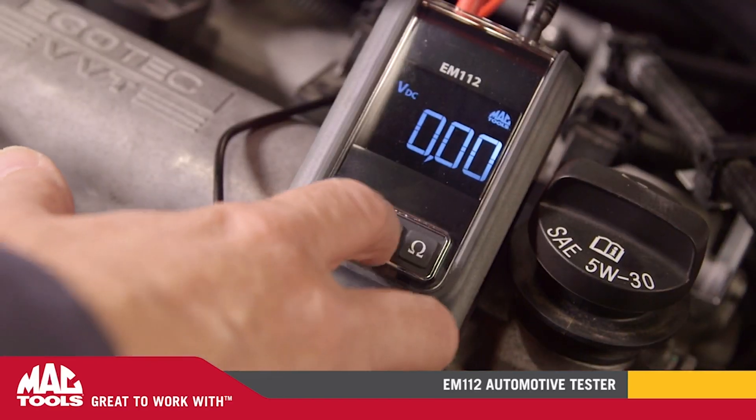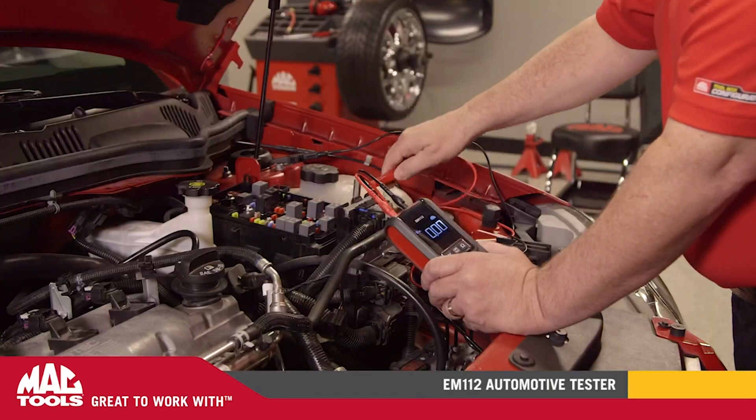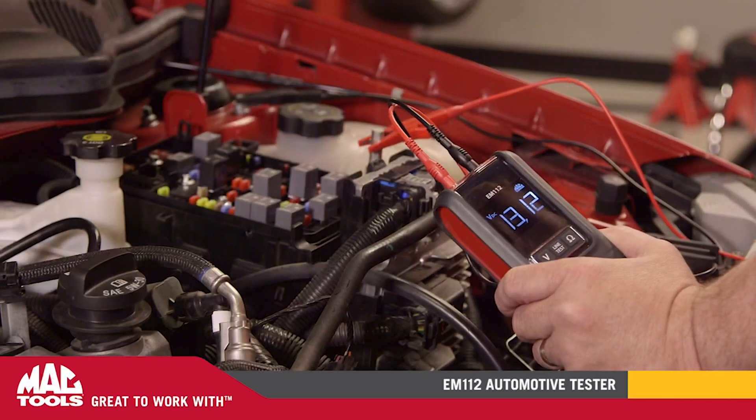Using the line test feature, the EM112 will immediately find faulty connections by identifying excessive voltage drops under load — an important fault many other meters would miss.